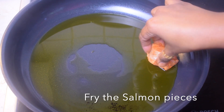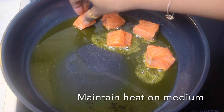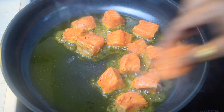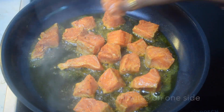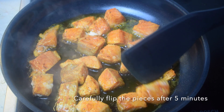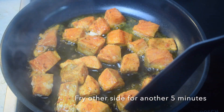We will heat the pan and when the pan is very hot we will add 2 tablespoons of mustard oil to it and then we will fry the salmon pieces. Maintaining the heat on medium, we will fry the salmon pieces for 5 minutes on one side.